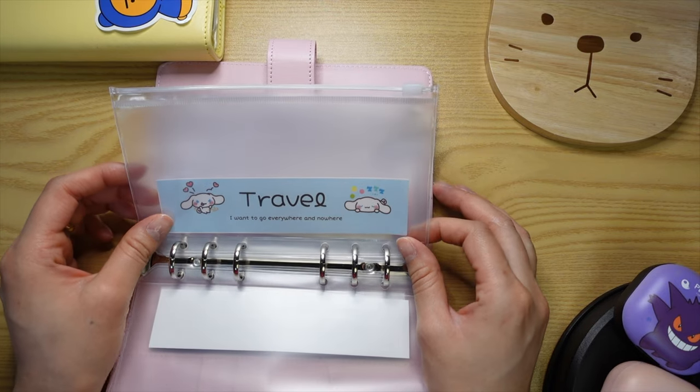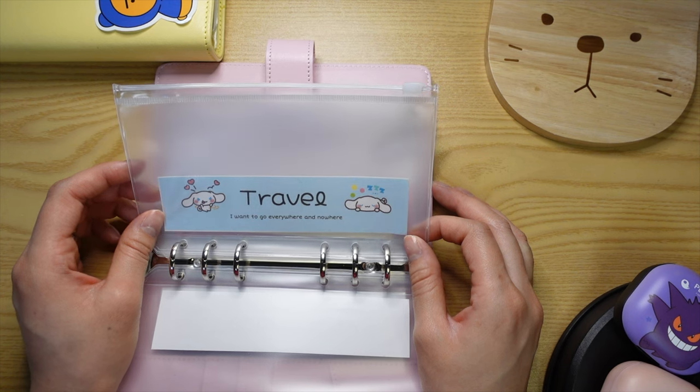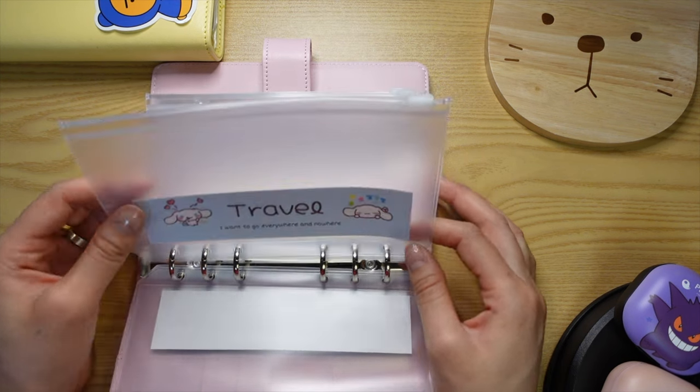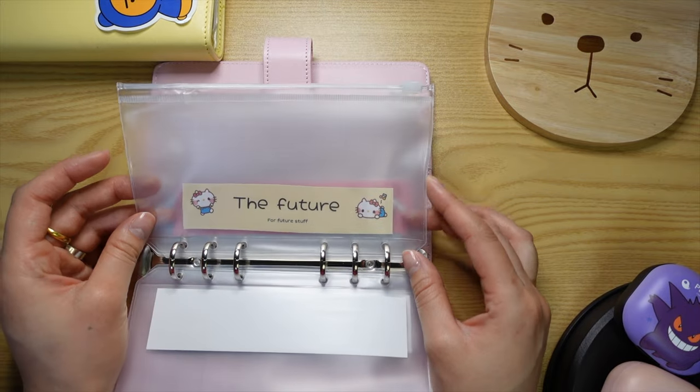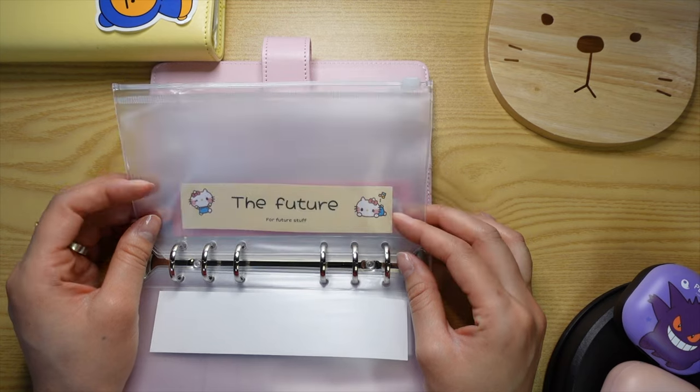Next one is travel. Me and my boyfriend have been to a few places together, but I'd love to take us to Taiwan, Japan, and other countries as well. I'll explain this in a little bit more detail once I start to cash stuff this envelope.